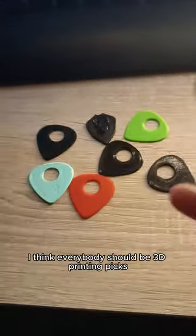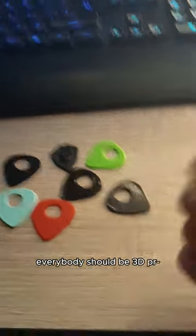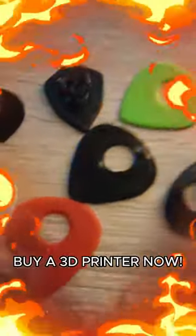I mean, this is cool. I think everybody should be 3D printing picks. Everybody should be 3D printing. Buy a 3D printer, print a pick. Why a 3D printer?